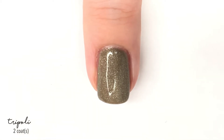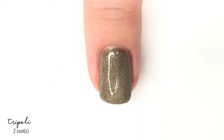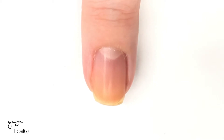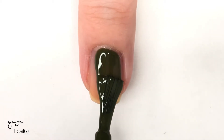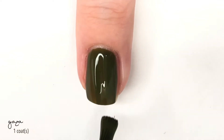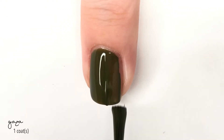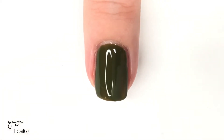The next shade is called Gaza, and Gaza is probably my favorite of the three I'm showing you today because I do love a good mossy green, and that's exactly what this is. It is like the perfect cream green, which is really nice. Also wanted to mention that I had no issues with removing it — it didn't leave any residual color. You know how sometimes darker colors tend to tint the nail after you take it off? This one I had no issues with whatsoever.